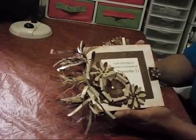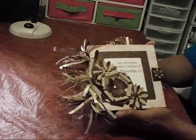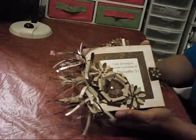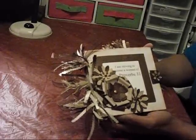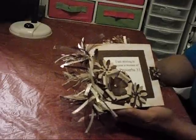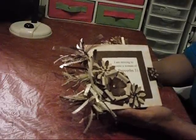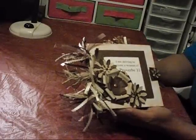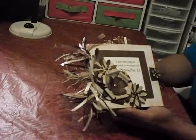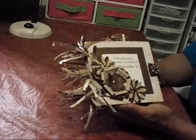This mini scrapbook I've created will be up on eBay for sale tonight, maybe tomorrow. This is a paper bag mini and it's titled 'I am striving to become a woman of Proverbs 31.' The measurements are five by five and five eighths.